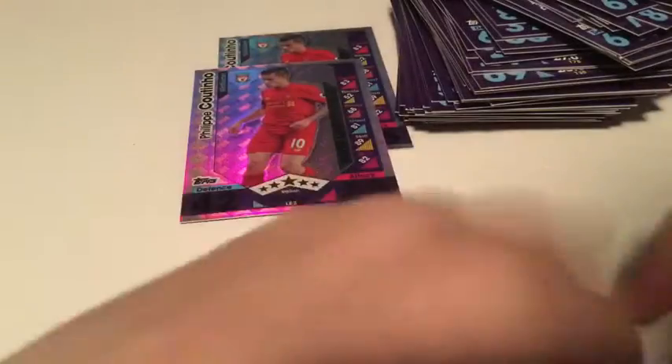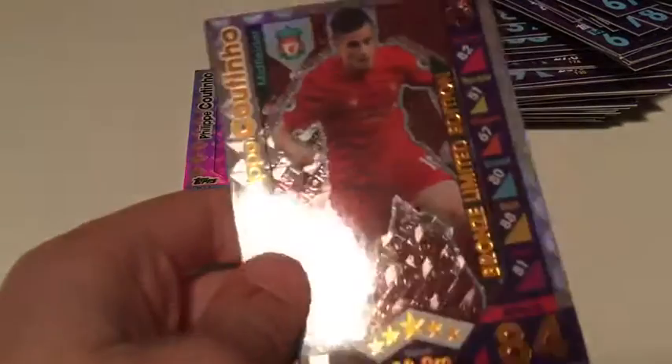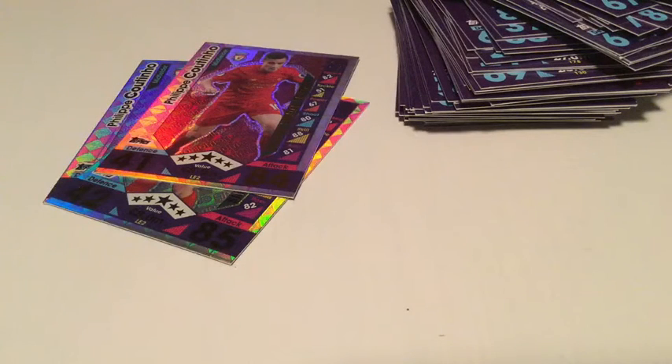Moving on to our last two limited editions - we've got the silver from our first one, there's another silver, two silvers. And please don't be a bronze - because we've got two silvers - it probably will be, and it is a bronze. So just like the multi-packs, we did not get a gold Coutinho, which is really disappointing. I'm not really enjoying this opening as much as I would be - there's two silvers and a bronze. That's my third bronze and my fourth silver as well. If you did enjoy this, leave a like and subscribe if you want to see more. I'll see you next time, bye bye.